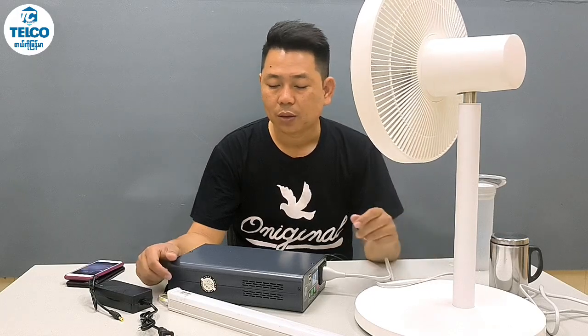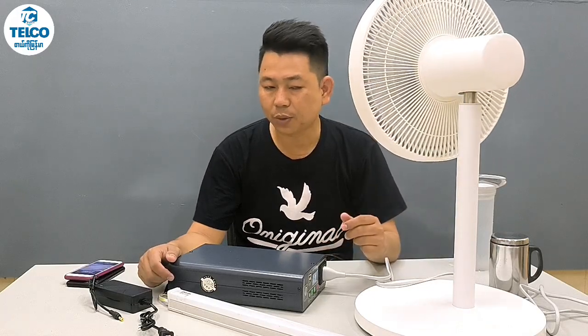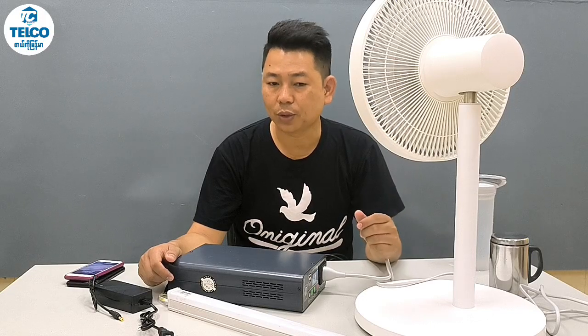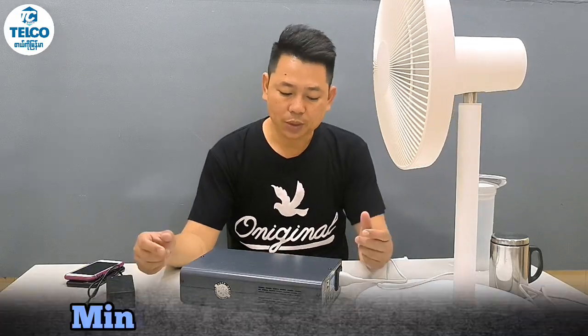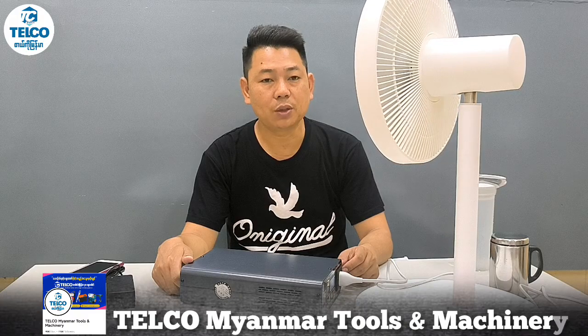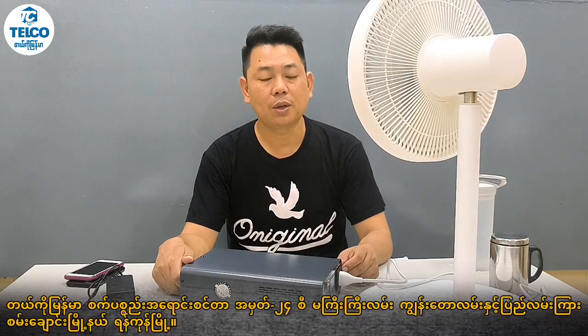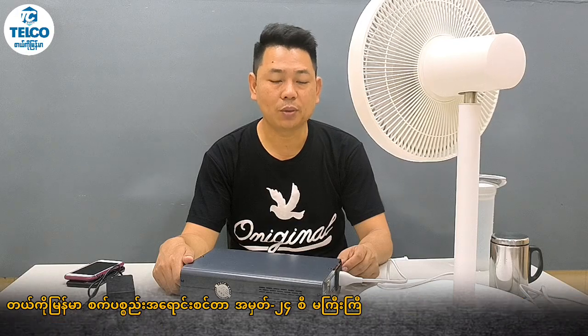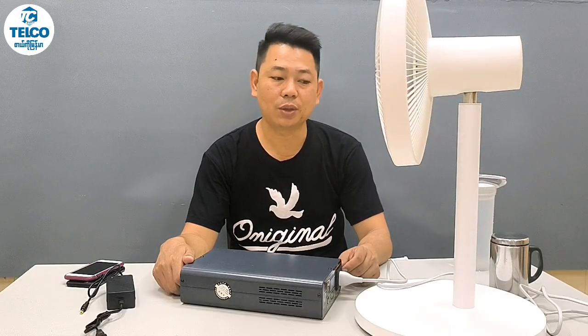We're going to take a look at it. The solution here is to take a look at it. Thank you so much. I'll see you next time.